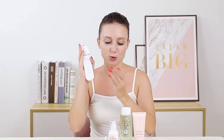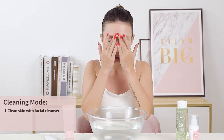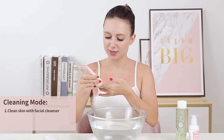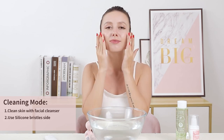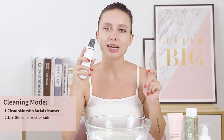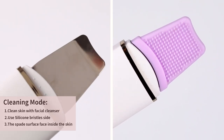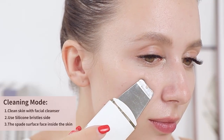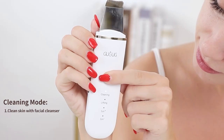Before using the scrubber, please use toner, cream, or essence to ensure the moisture of the facial skin. First wet the face and apply the facial cleaner to maintain the face in a moist status. Choose the cleaning mode and the spade surface will face inside the skin, or you can also use the silicone cover if you want. The instrument will stay at every part for five to ten seconds, three to five times every night. Use it three to five minutes every time, once to twice every week.